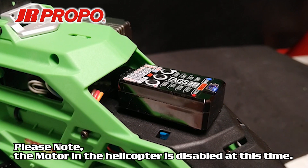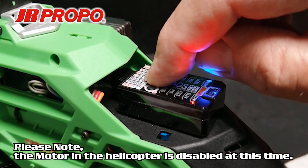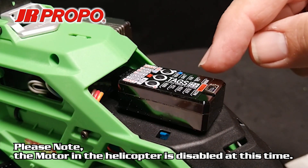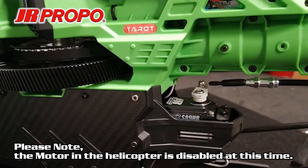Once again, we're going to put the TAGS Mini in the function menu by pressing the S button and holding it until the lights begin to circulate. We're now in the function menu and the gain lamp is lit. With the TAGS Mini in the function menu, the gyros are effectively disabled.